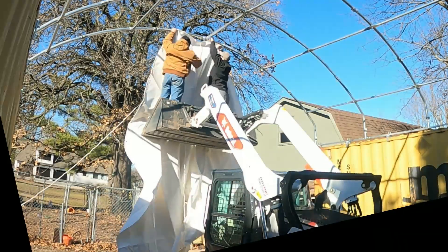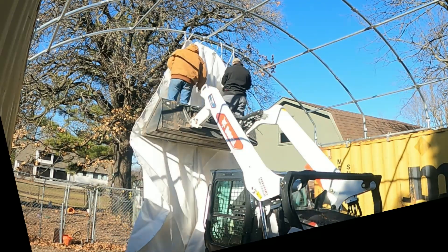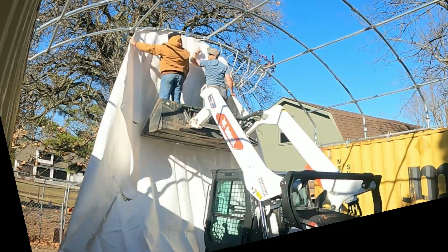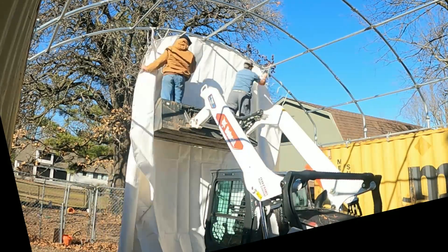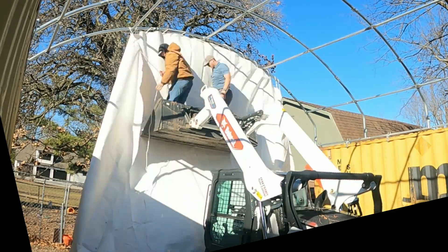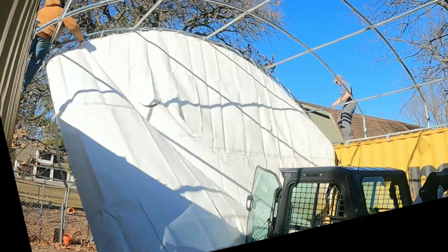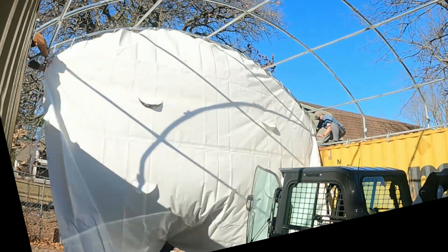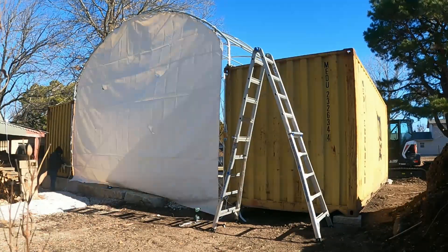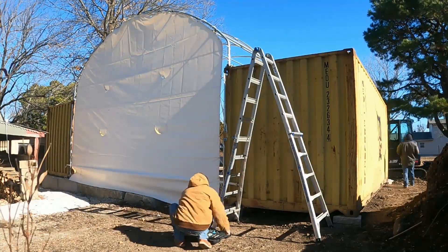Next up, we installed the end wall. I thought it would be easier to install it before the roof structure went in place, but in retrospect you really could do it in either order. I wouldn't have put this building up without the end wall — it makes the structure five times more usable and keeps the wind from blowing through like a wind tunnel. The instructions clearly say not to install on a windy day, and the wind really picked up on us, making it very difficult, so we held off until the next day to install the roof structure.